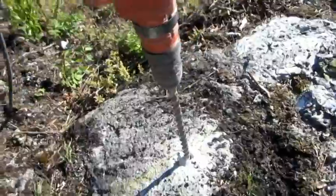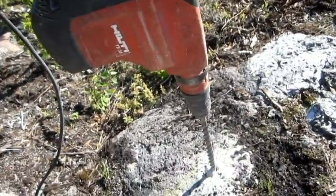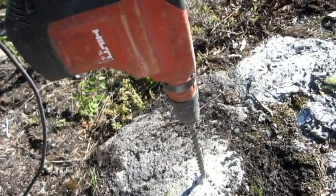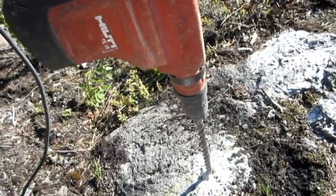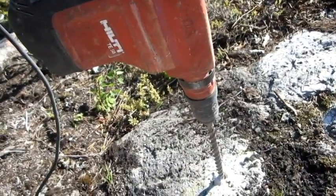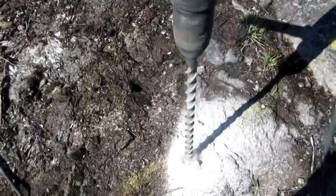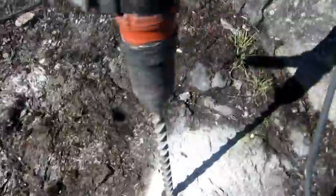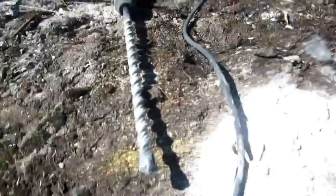This drill works really good even in granite. The trick to it is you don't put any pressure on it — you just let it do its thing. It's got a hammer in it as well as a drill. The steel carbide tip lets it go right through. It takes about five minutes to drill a hole a foot deep. You can see there's that steel carbide tip.